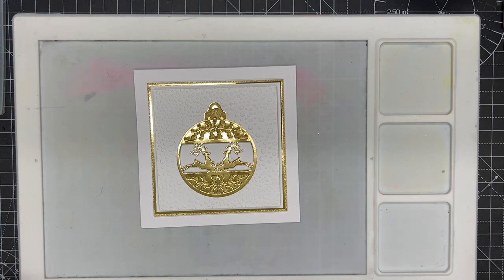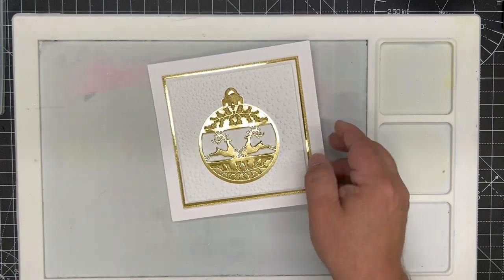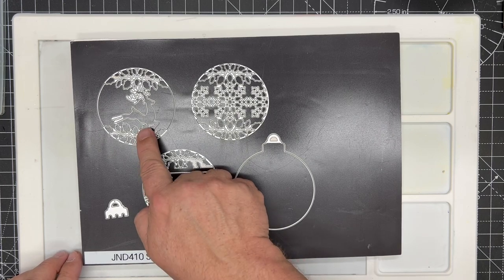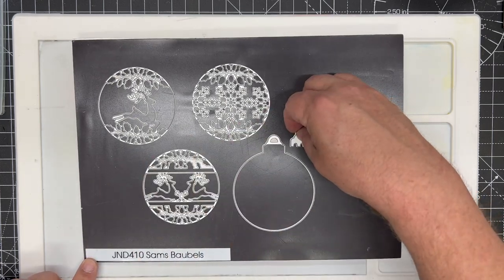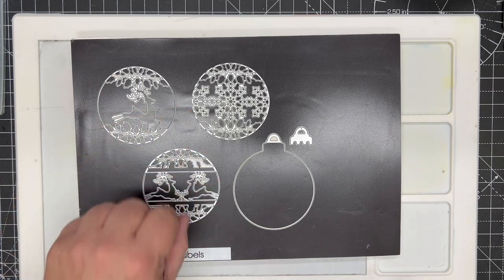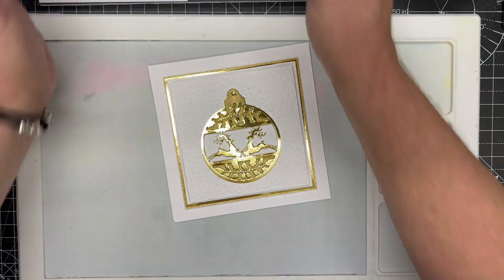In this video demonstration I'm going to show you how to make a beautiful simple small card using the brand new JND410 Sam's Baubles. In the Sam's Baubles set you get three round bauble inserts, and these will match with other circular inserts coming in the rest of the Christmas collections for 2023, as well as a bauble outer die and the little crown for the top. The bauble has been sized to match with later products from the Press Cut and 2J range, as well as others in the John Next Door collection.